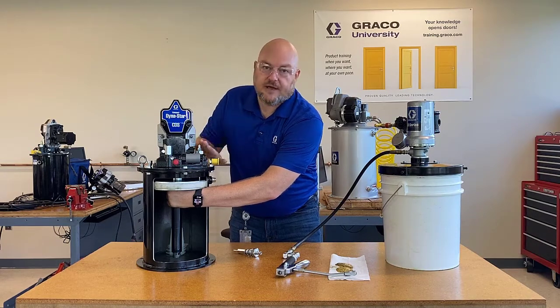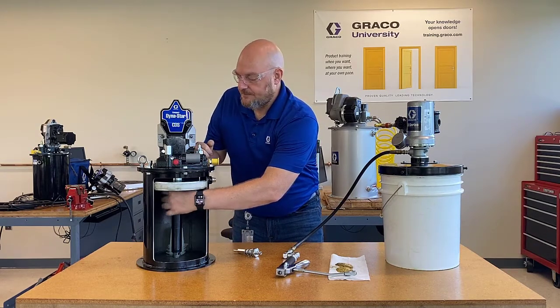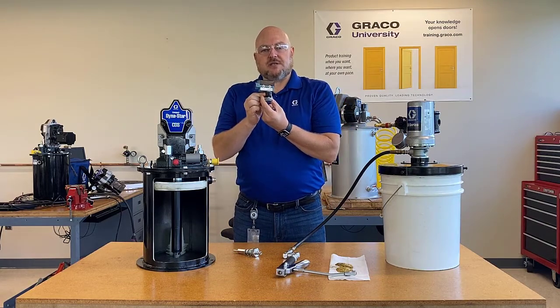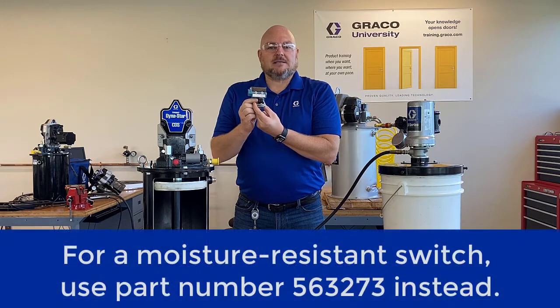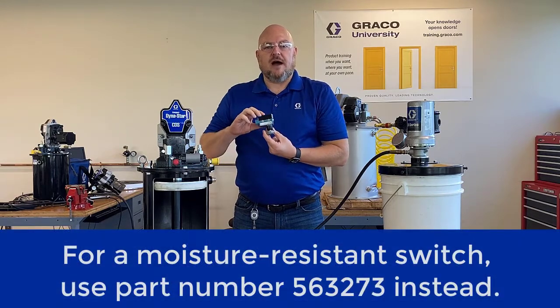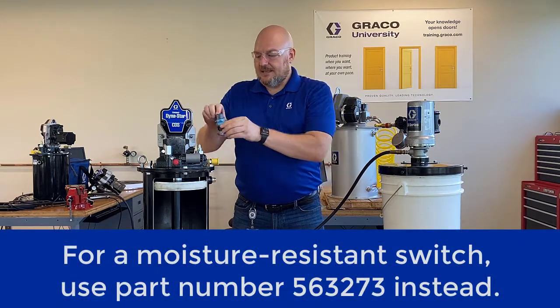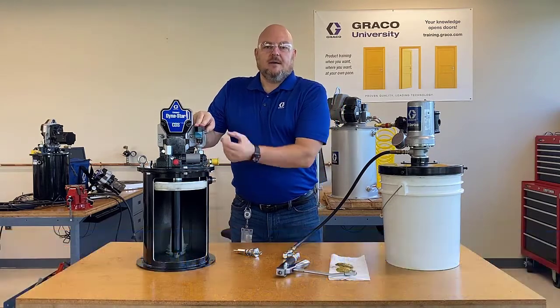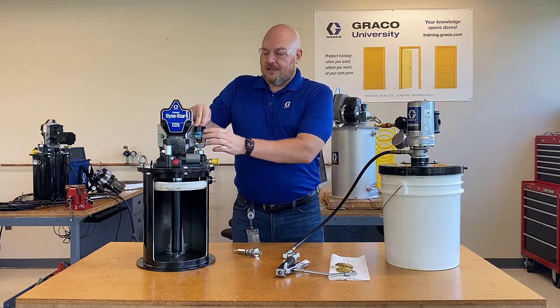Closing the valve causes your pneumatic barrel pump to stall under pressure and stop pumping, preventing you from overfilling your reservoir. If you want electronic indication, this is part number 563 272 — the Trayvon cycle switch used on Trayvon divider valves for many decades. It slides right on there, and with it clamped on, the pin can push it up and give you an electronic signal.